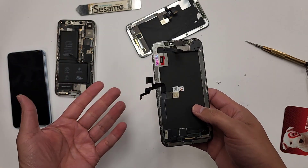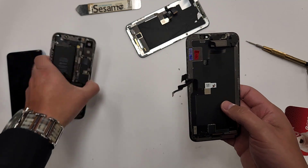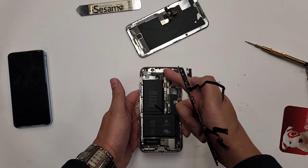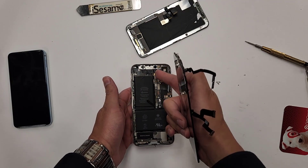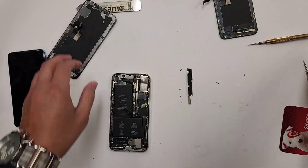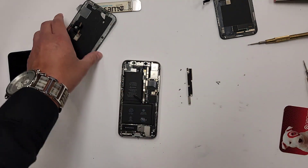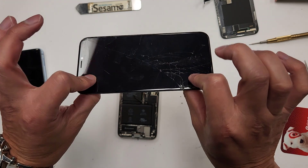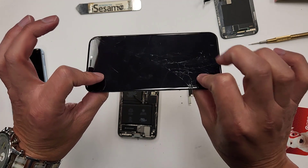Basically this screen replacement is almost finished. All we have to do is plug the connections back in, put the screws in, and you're pretty much done. But remember, we want to do a battery replacement right here. So here's my good working cracked screen — I'm going to keep that too because I'm going to get money for this, around $30.